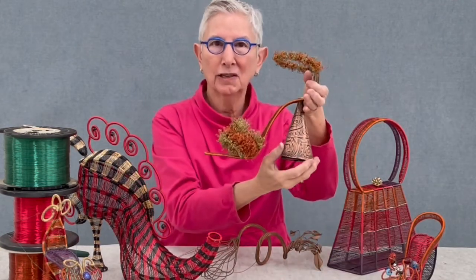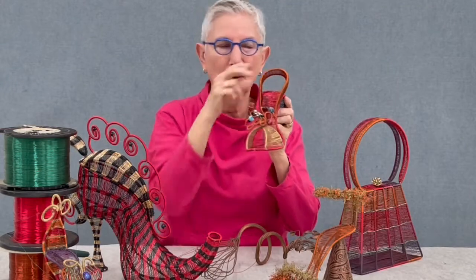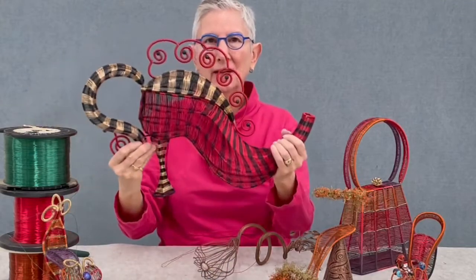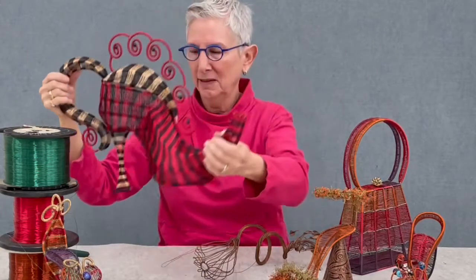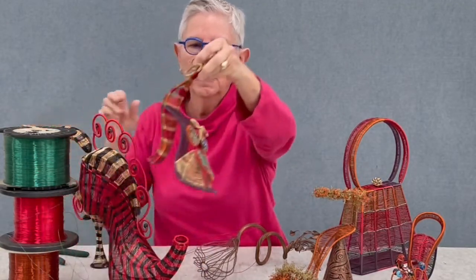I have some samples of other shoes here that I've made. This one has an etched heel and curved wire. This one has beading and it goes with a specific dress. This was for a teapot show, so I made a large shoe — this opens this way, and here's the handle. This one was a request to make a butterfly shoe.